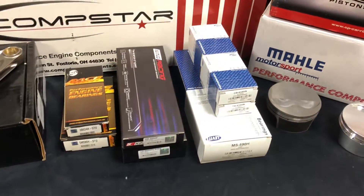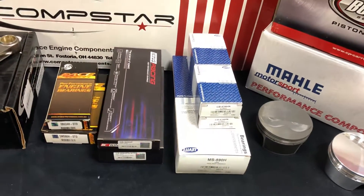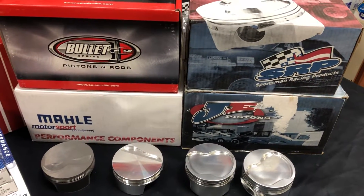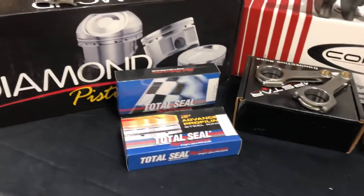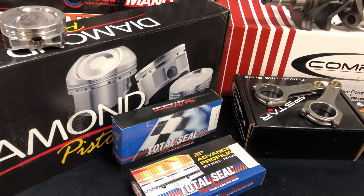For bearing options, we offer ACL, King, and Clevite — all H-series — matched to the crankshaft. Piston options are endless: we can do CP, Mahle, SRP, JE, and Diamond. We can also do ICON and WISCO.